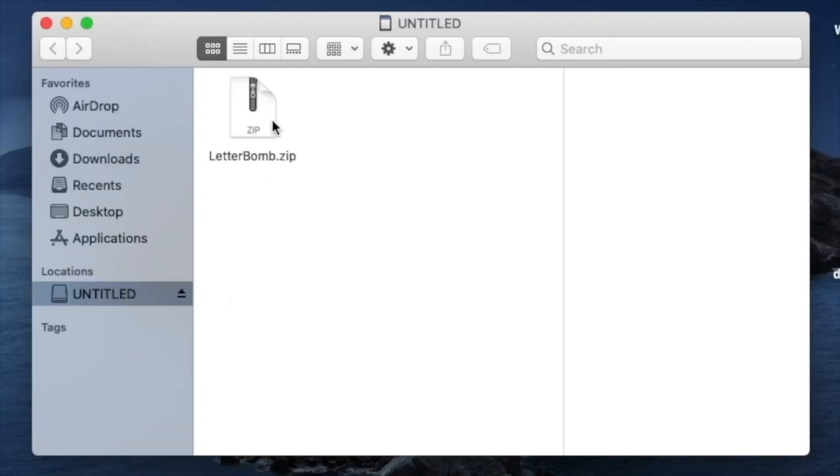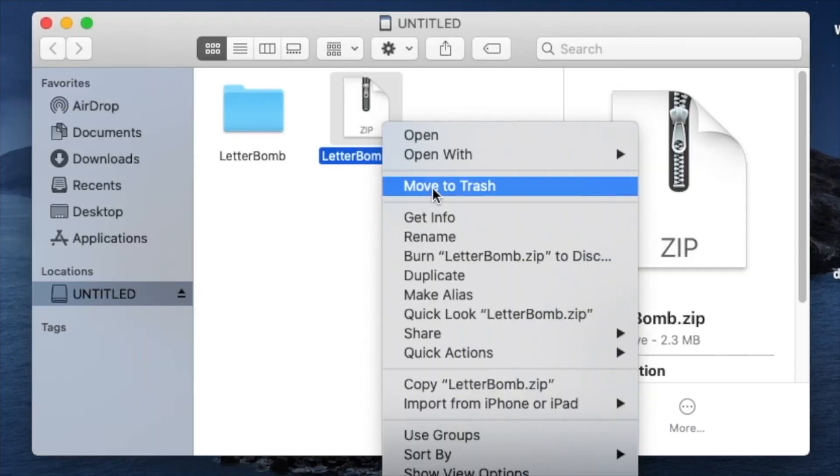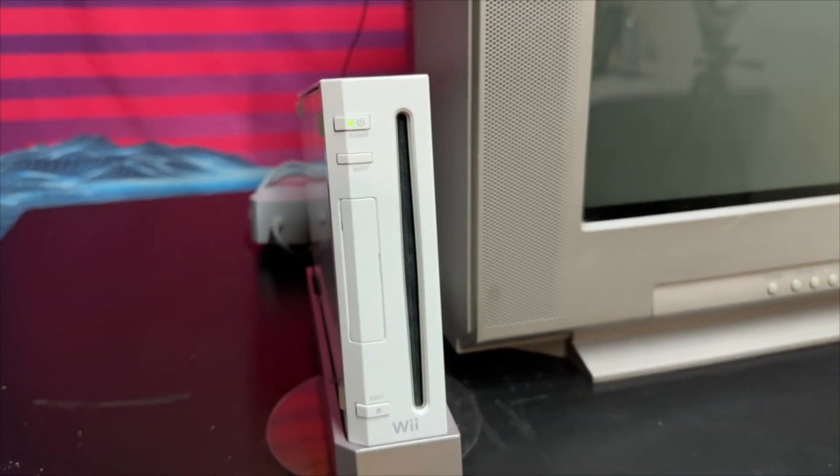We'll download this zip file right to the SD card, so we'll press save. Last step here — we need to make sure that the zip file is unzipped, so let's run that real quick. And then we can delete the zip file when we're done with it. Now that we've unzipped the files, your SD card should look just like this. Let's pop it into the Wii and then we'll install Letterbomb.